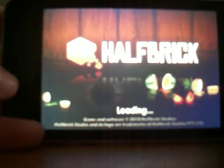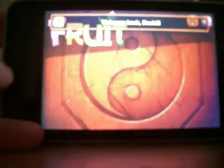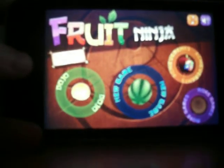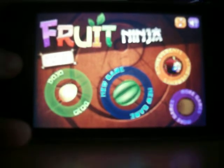Hi, we have a new review of an app for the iPod, iPad and iPhone. It's called Fruit Ninja, as you can see.